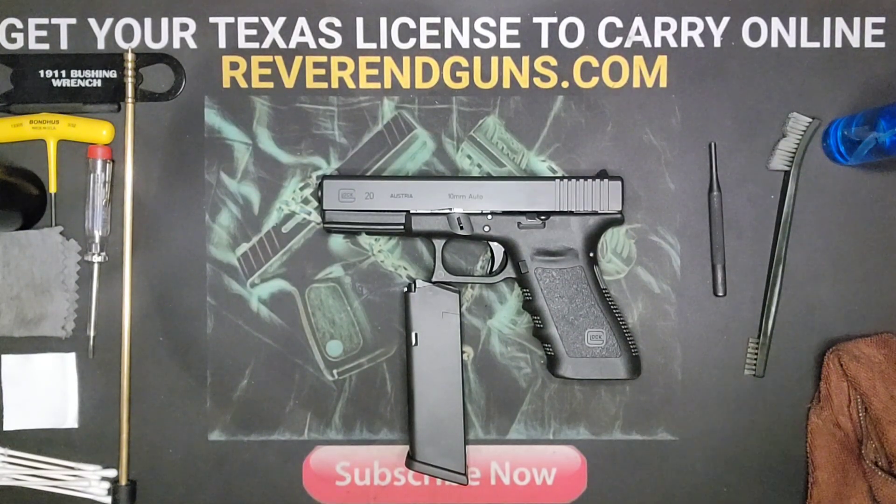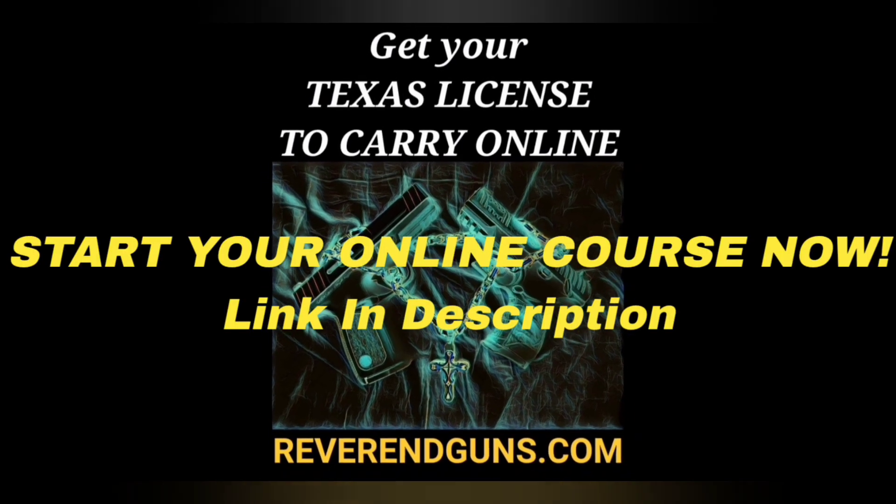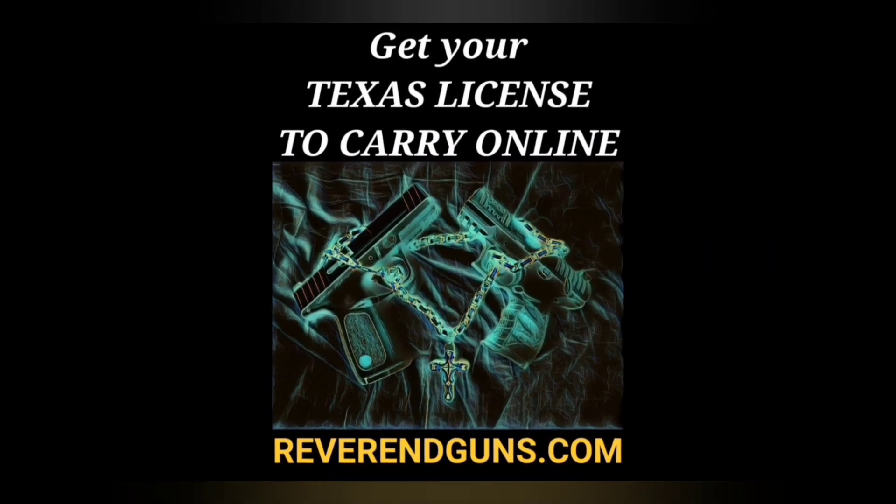I also offer an online course to get your Texas License to Carry a handgun. It's the four-hour class broken down into segments and saves your progress so you can do it at your own pace. After completing the course you can print your certificate, and it'll help you locate an instructor close to you anywhere in Texas so you can complete the shooting portion. This is all certified by the Texas Department of Public Safety — check it out at reverendguns.com. Be sure to like and subscribe for more firearms education.